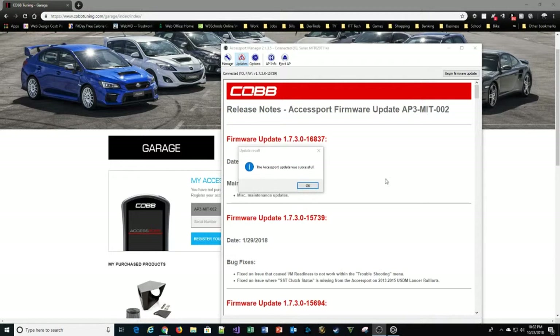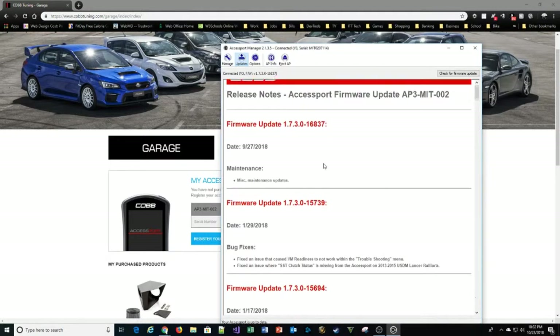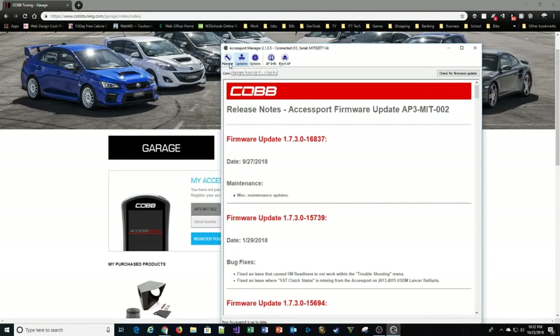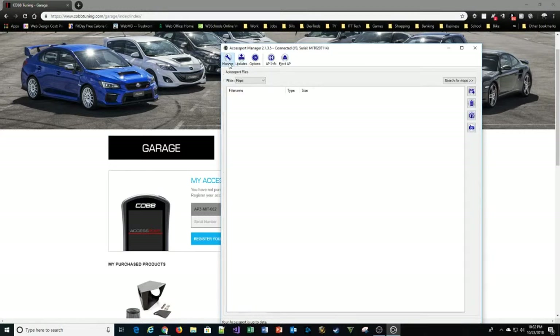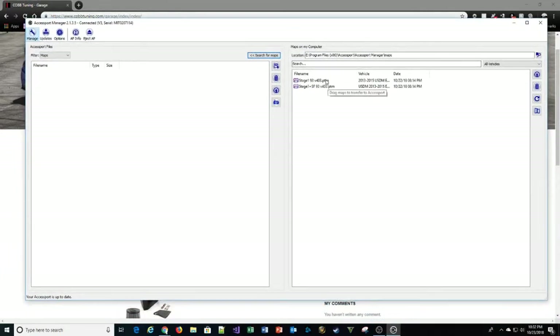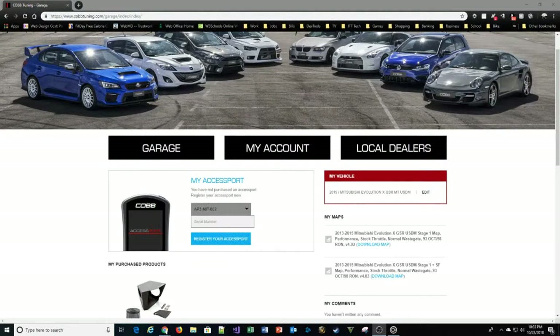The update is done — click OK and that gives you a list of all the updates applied, what they fixed, and when. From here you can go to Manage, then Search for Maps. As you can see, I have the two maps I already purchased for free and downloaded to the system. I put them in a directory under the Access Port Manager called 'maps' to make them easier to find. From here you can load maps onto the device, but first check the device itself — it comes preloaded with a set of maps for your vehicle.